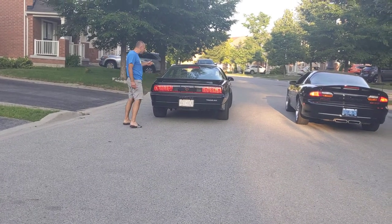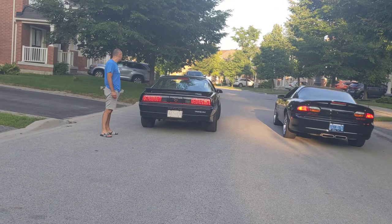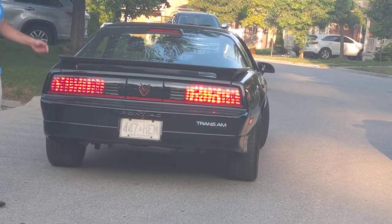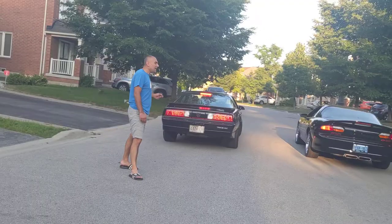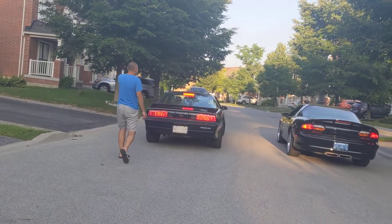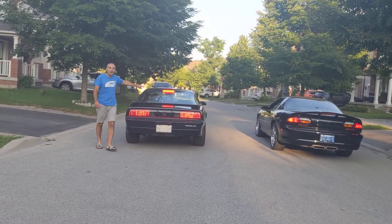Turn on the left hand signal light. Now the right hand. Now put it in reverse — look how nice that looks. At nighttime it's going to look stellar. We also did the brake light, as you can see on this car.